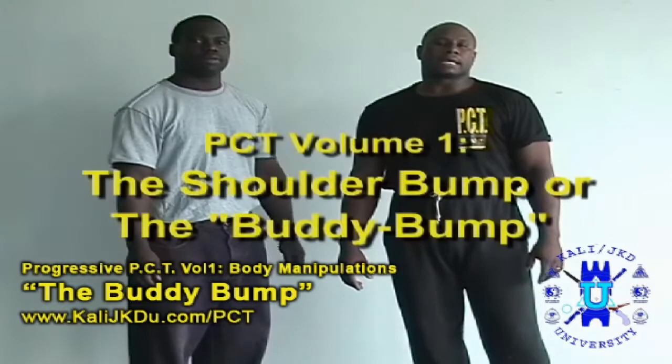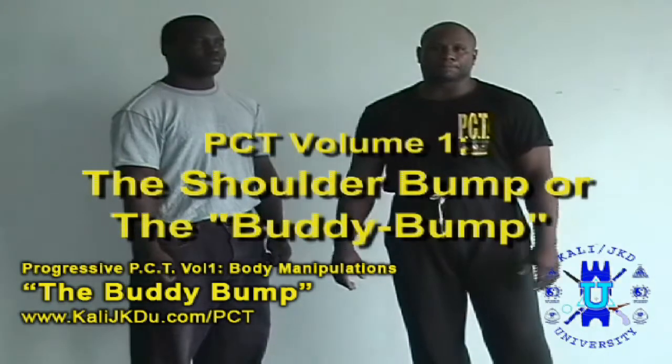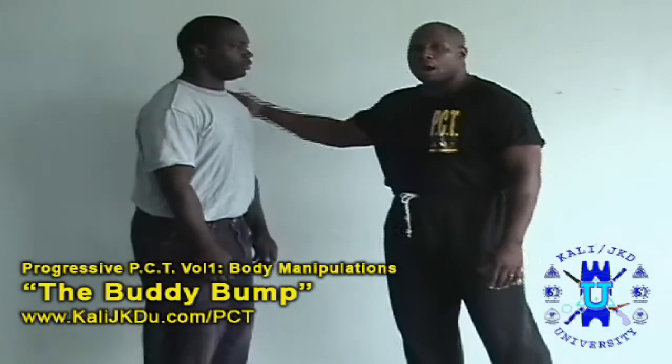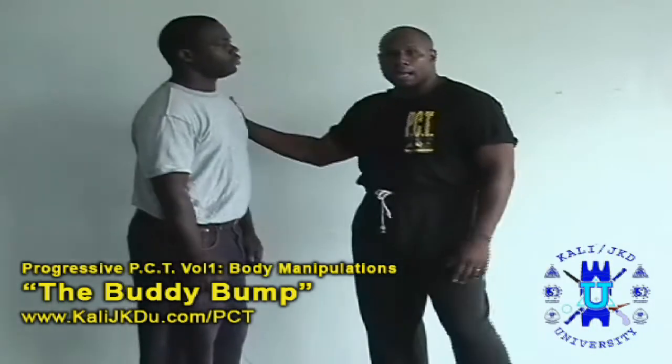The next thing we're going to talk about is the shoulder bump, or what I call the buddy bump. The buddy bump starts out like you're going, 'Hey buddy, what's going on? How you doing?'